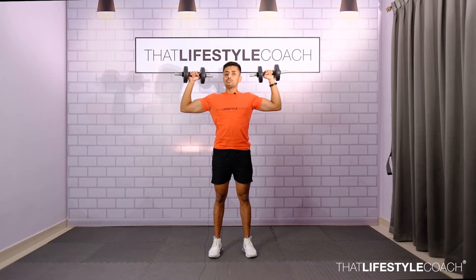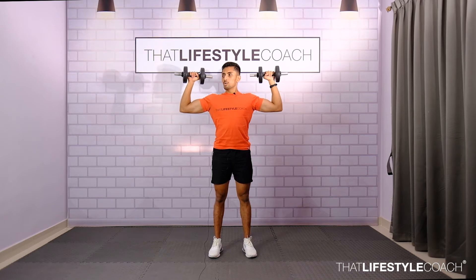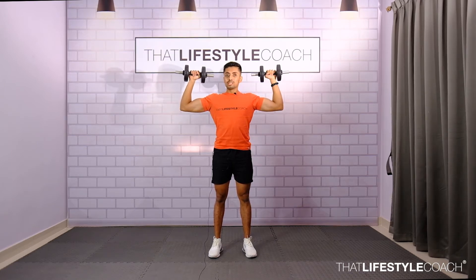If the elbows are away, it means that your shoulders are too far rotated — that's this. So first, slightly tilt your dumbbells and make sure the dumbbells are beside your ears with the elbows aligned to the body.